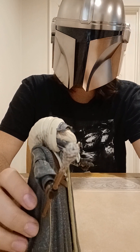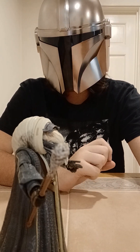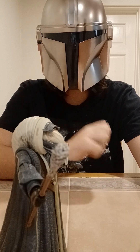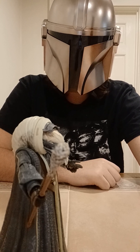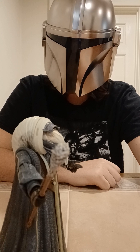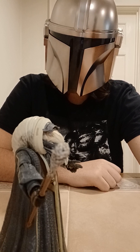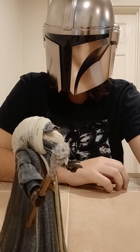This is Grand Admiral Thrawn — before I go, if I had a nickel for every time I did a Moloch Black Series review before I did a Vader one, I'd have two nickels, which isn't a lot, but it's weird it happened twice. Anyway, this is Grand Admiral Thrawn signing off. Looking forward to our next encounter in my next video. And if you have a Black Series figure you want me to review, let me know down in the comments by suggesting a character. I'll see you in the next one.